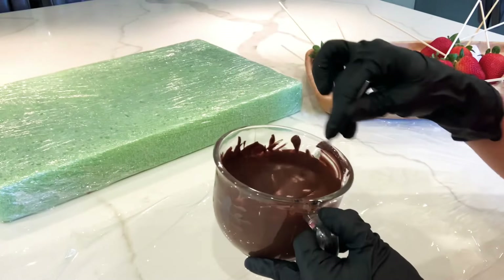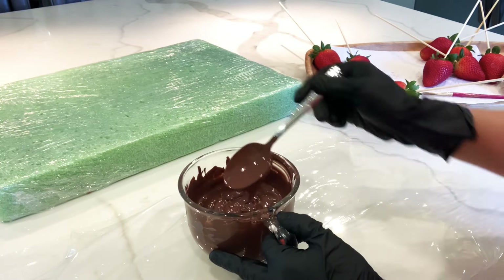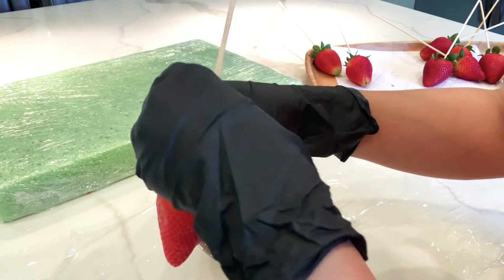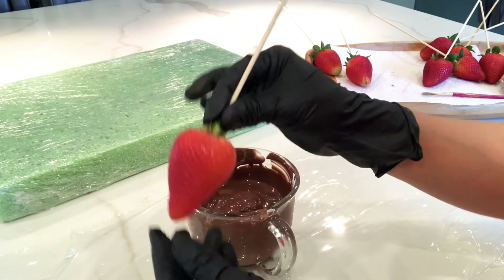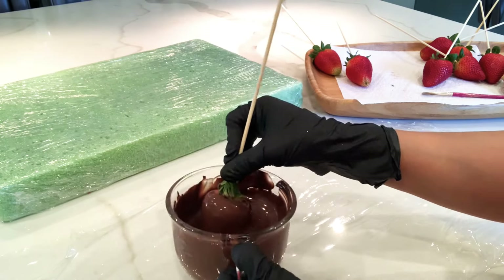Now I have my chocolate already melted. I melt it in the microwave — the first time I put it in for a minute, then I do intervals of 30 seconds, like two rounds of 30 seconds. Now we're going to go ahead and dip them in the chocolate.